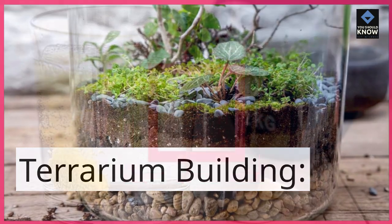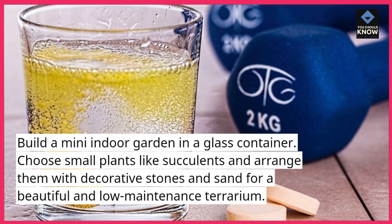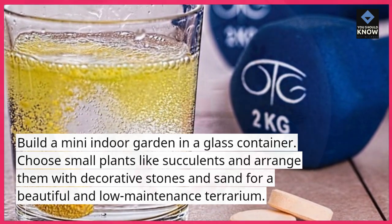Terrarium building. Build a mini indoor garden in a glass container. Choose small plants like succulents and arrange them with decorative stones and sand for a beautiful and low-maintenance terrarium.